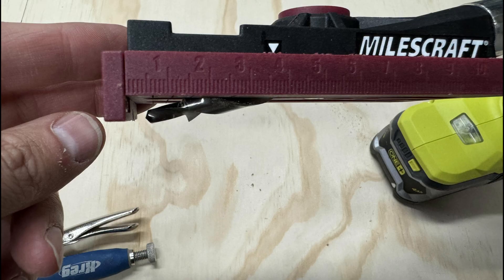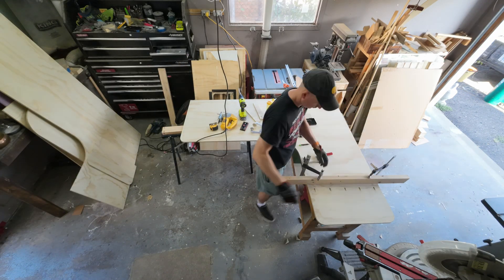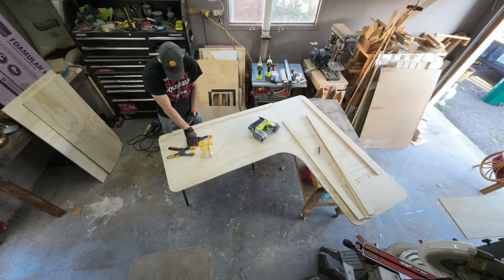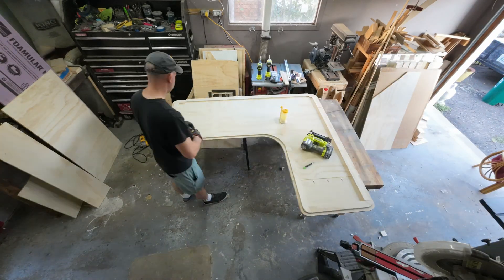If you're not familiar with pocket screws, it uses a jig to drill a hole at a very shallow angle, allowing you to screw two boards together. To build the center I'm just using two-inch strips of plywood to build a perimeter and then a few supporting ribs in the middle.